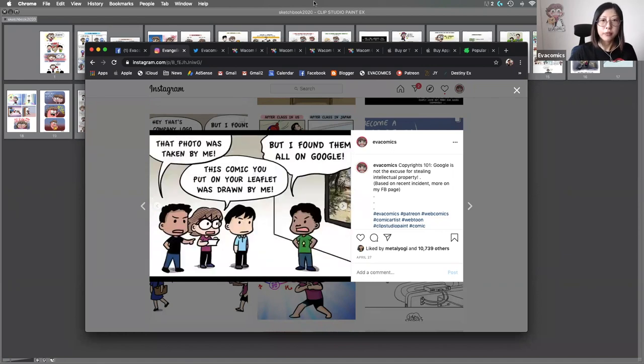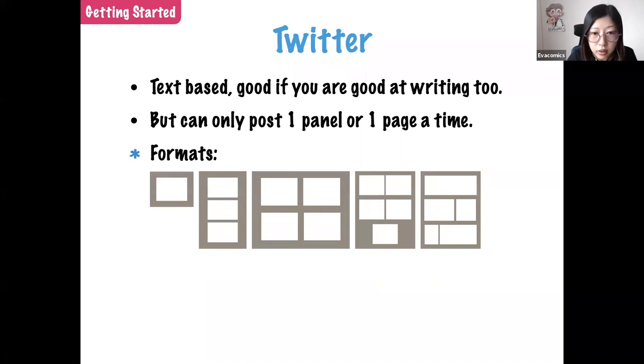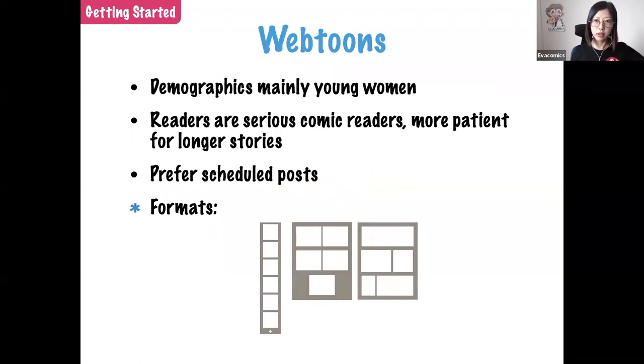Twitter is text-based, so it's good if you write well. I have writer friends who are always active on Twitter because they write very well. For artists, Twitter is more limited — you can only post one panel or one page at a time. I tried copying a writer's format by posting panel by panel but it didn't work well. The scrolling format is not available on Twitter.